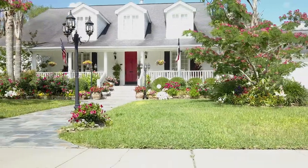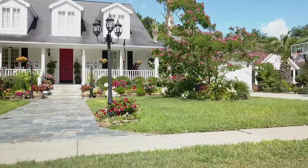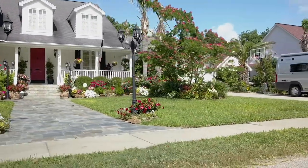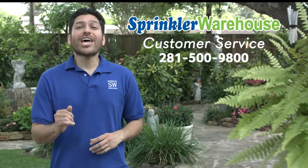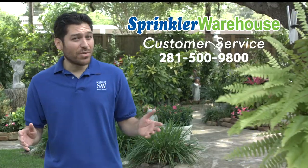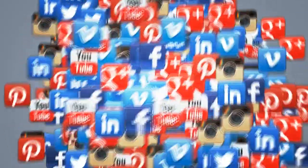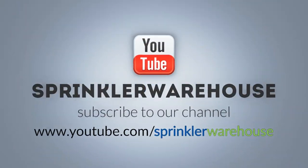Sprinkler Warehouse has everything for your irrigation needs so that your trees, lawns, gardens, and flower beds are lush and beautiful. And if you have any questions, give us a call or chat with one of our customer service agents on sprinklerwarehouse.com. They really know their stuff and they'll get you squared away. Subscribe to our YouTube channel for more do-it-yourself videos and irrigation tips.